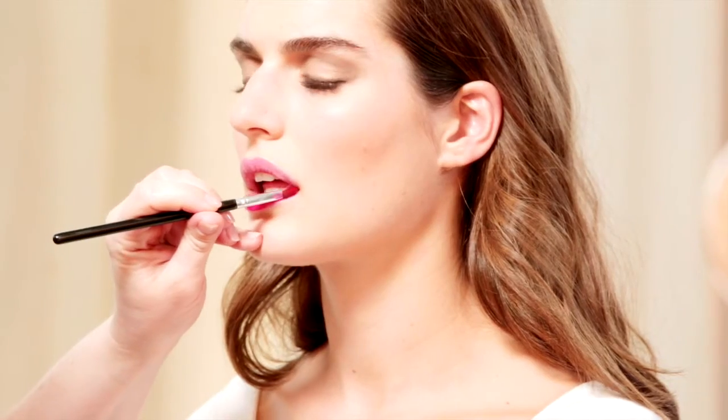So we're just going to take the sun-kissed, going to warm up her cheeks a little, and just give her a little definition but not too much color.